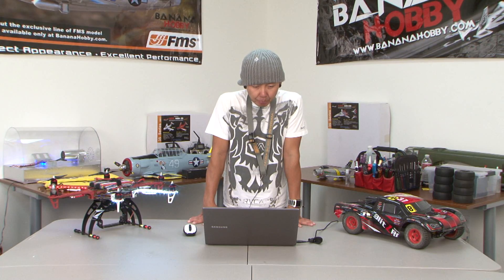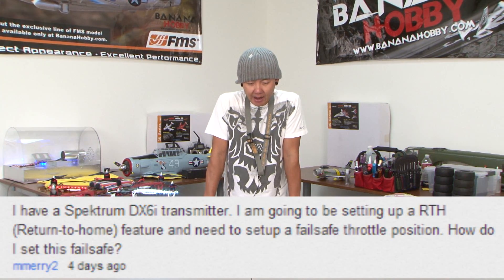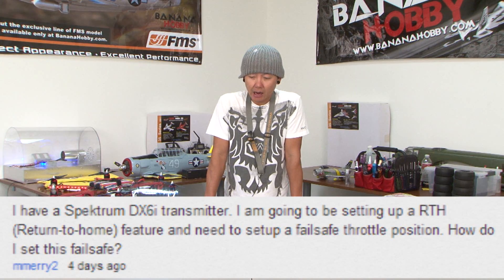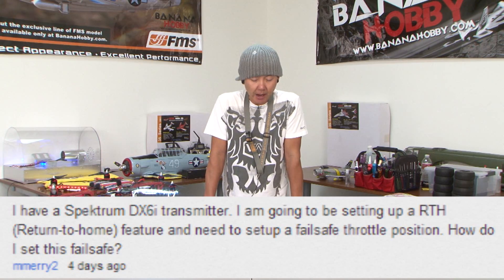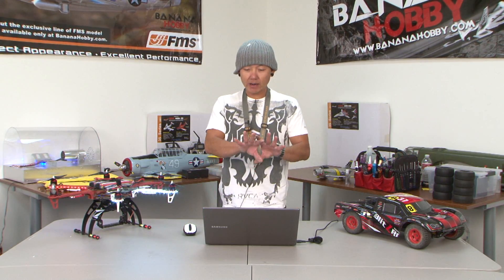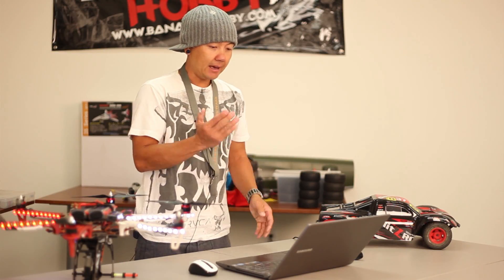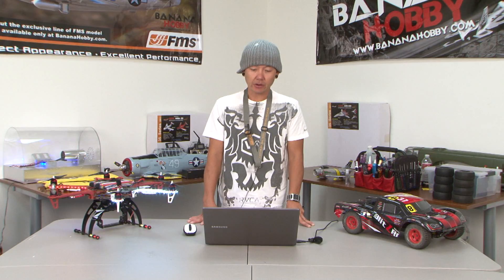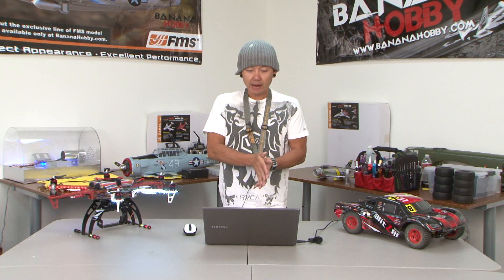The first question is from Mary2. She has a Spectrum DX6i transmitter and is going to be setting up RTH — Return to Home — and needs to know how to set up the failsafe throttle position. The question has a lot of ways to go, because it depends on what your flight control board is to set up the actual failsafe feature. There are so many flight control boards out there, and this is basically asking about how to set up a failsafe and return home feature.